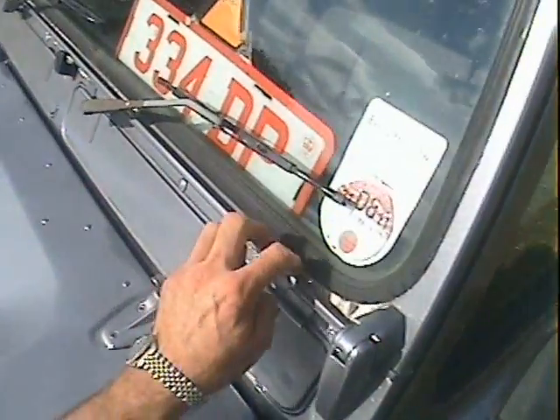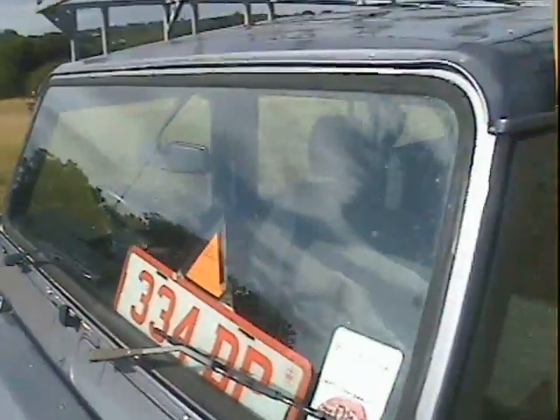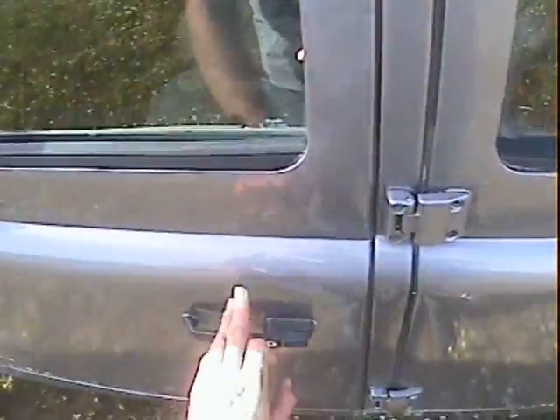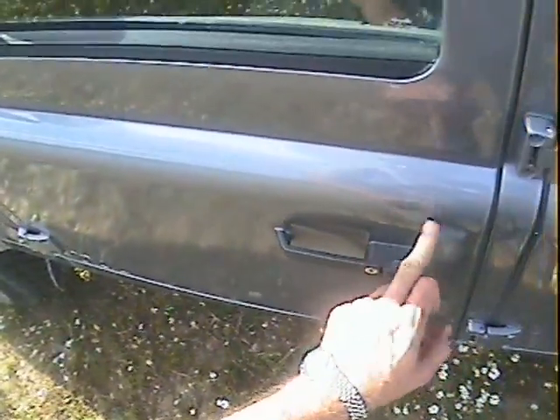There's just a slight bubbling coming up there, and a fair bit of paint loss just underneath the screen seal. The roof all looks nice. On the nearside door, there's a fair bit of electrolytic reaction down the bottom edge and paint loss along there, plus a very slight depression in the barrel side which has put a little crack in the paint on the nearside door.